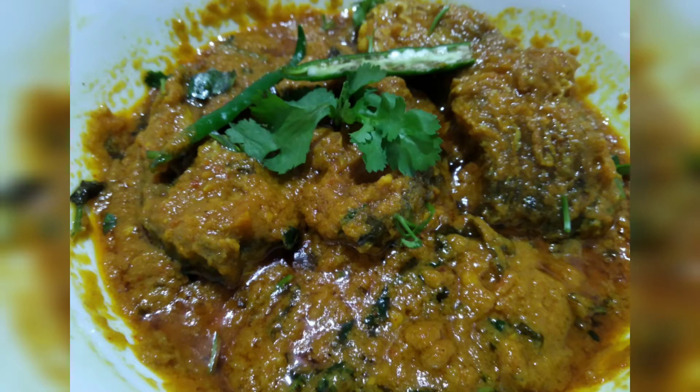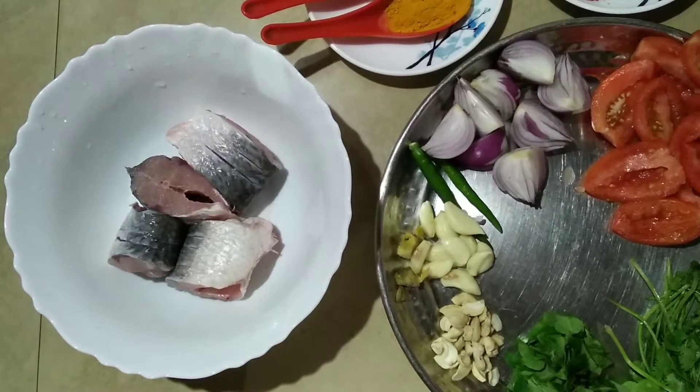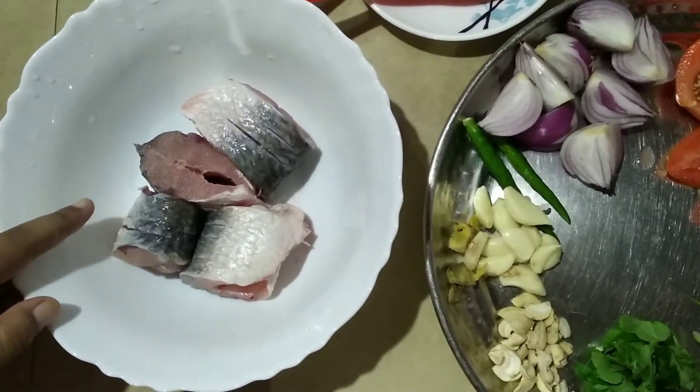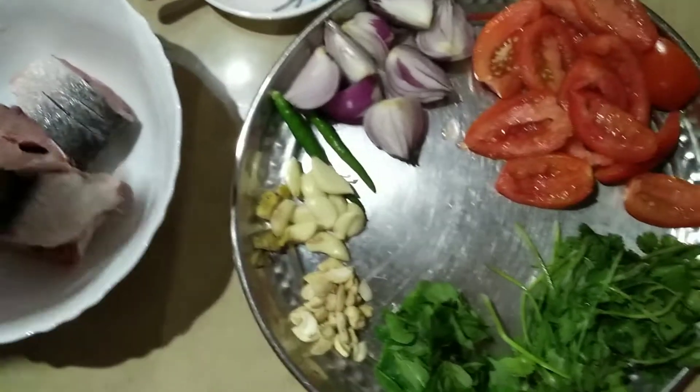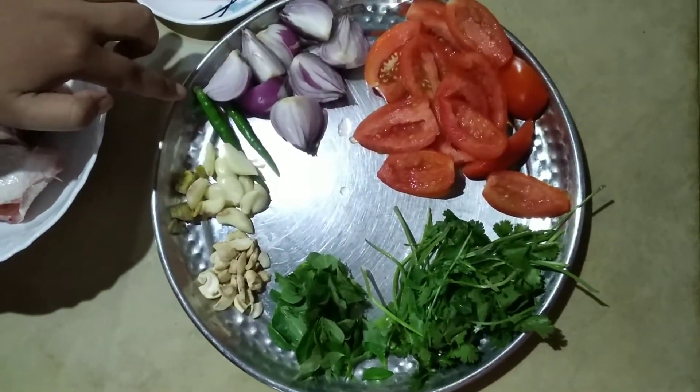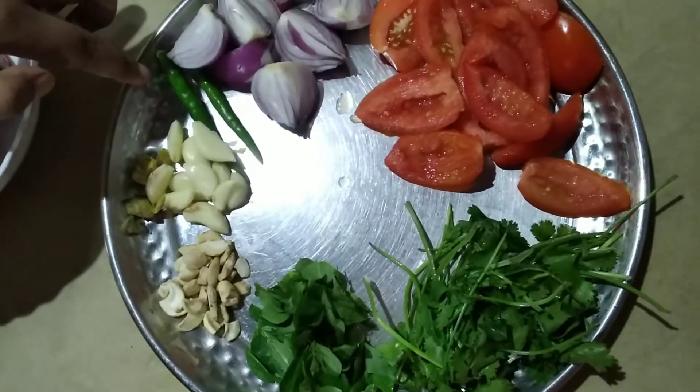Do you want to make this meal? The meal for five years is that I have to eat for 20 minutes, I have to eat for 50 minutes, and I have to eat for 10 minutes, and I have to eat for six months.